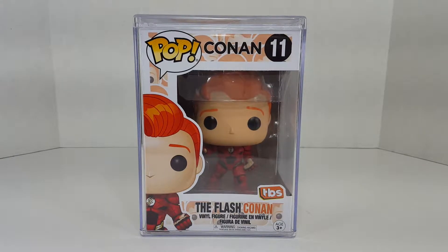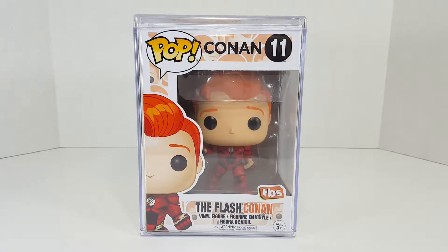What's going on? My name is Roman and welcome to Roman Rose Collectible Coliseum. On today's episode, we are taking a look at a Funko Pop Conan Flash. Let's go ahead and get on into it.